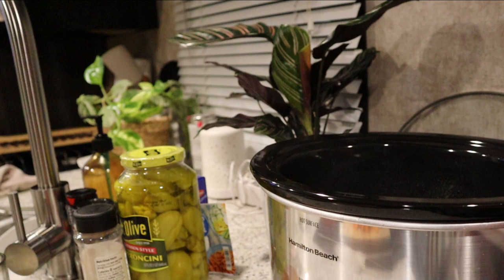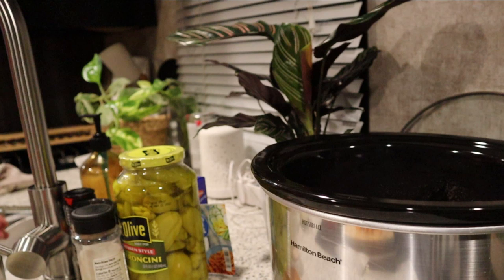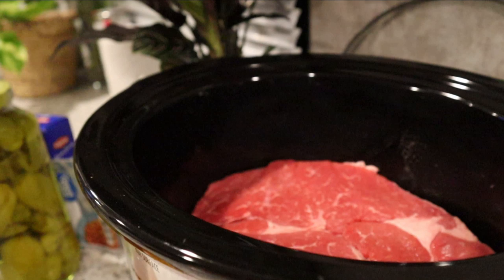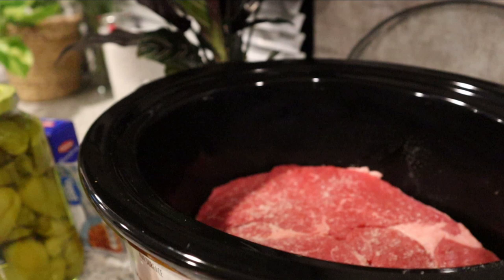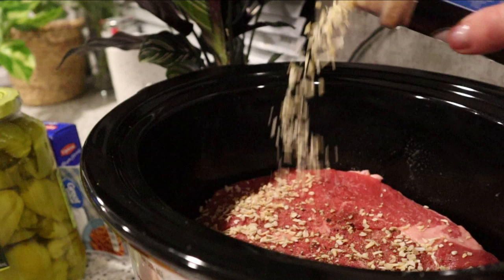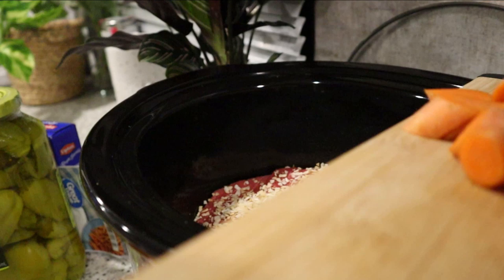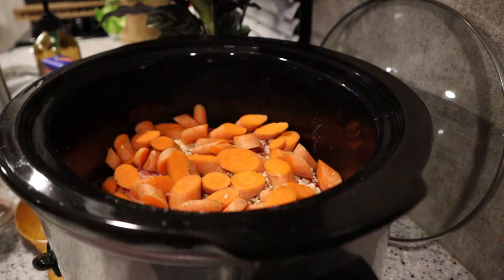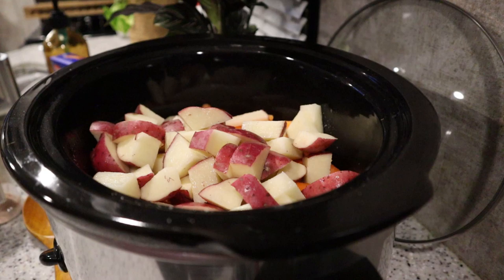I'm going to go ahead and add my roast into the crock pot — just lay that right in there. On top of the roast I'm going to add some salt, some pepper, and some minced onion. I like a lot of minced onion. Then I'm going to add the carrots on top and spread those out. Now I'm going to add one pound of potatoes — I measured it out and it is exactly right at one pound. Time to taste the pepperoncinis to see if they're mild or hot. Pretty mild!